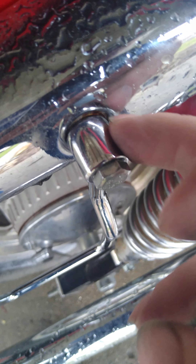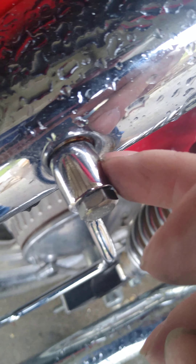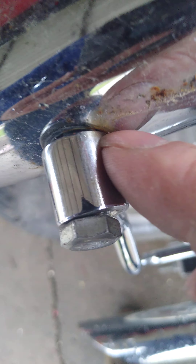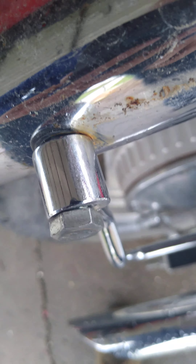Today, January — I bought some saddlebag support brackets. If you look closely, I need to clean the chrome up. This is from dirt gathering behind the backrest, and that needs to be cleaned up.